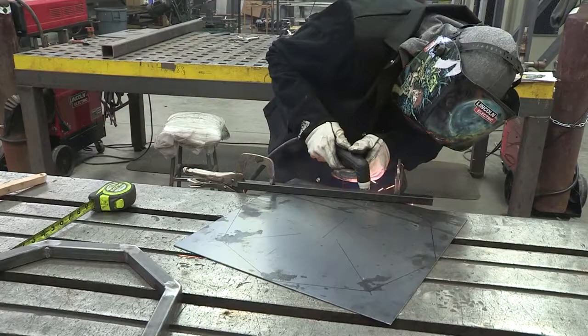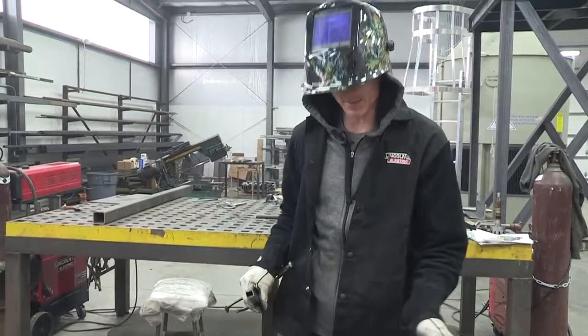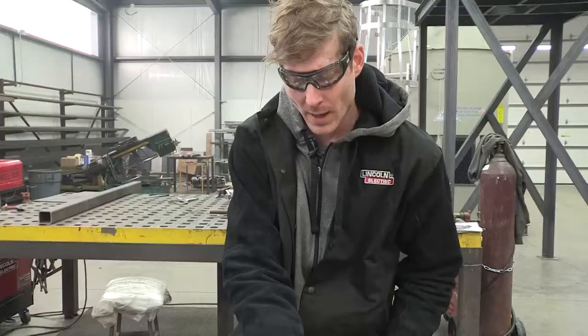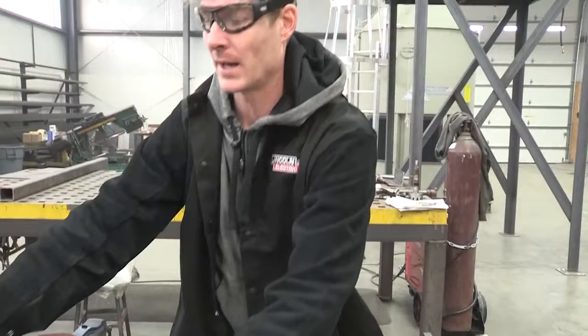We'll just continue this around each side and then we will have a perfect octagon. We've got our top all cut out now — I'm going to grind everything smooth, clean off all the slag from the plasma cut. I've got a couple little spots where I hung up on it just a little bit, but we want to fill that real quick, grind it smooth, just so everything's back to normal. Then we will fit our top right on.